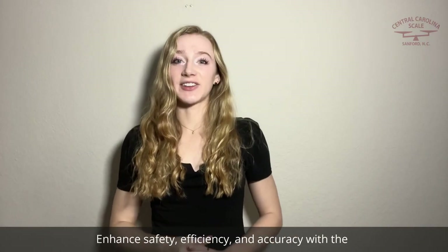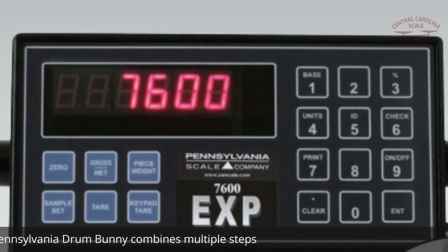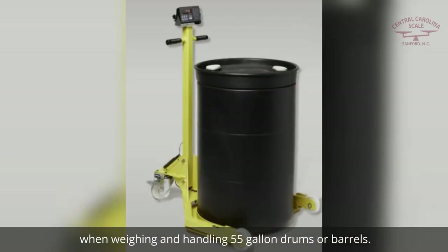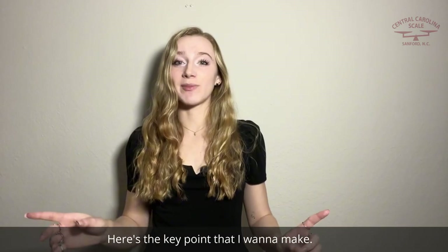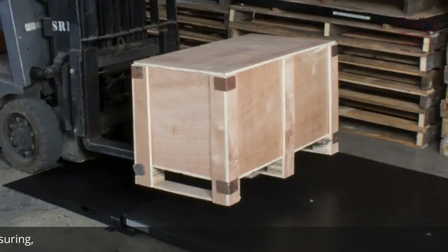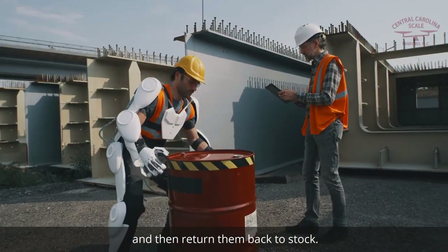Enhance safety, efficiency, and accuracy with the Pennsylvania Scale 6300 Series Drum Bunny. The Pennsylvania Drum Bunny combines multiple steps when weighing and handling 55-gallon drums or barrels. Here's the key point: you don't have to lift and move heavy drums and bring them to a stationary scale for weighing and measuring, and then return them back to stock.